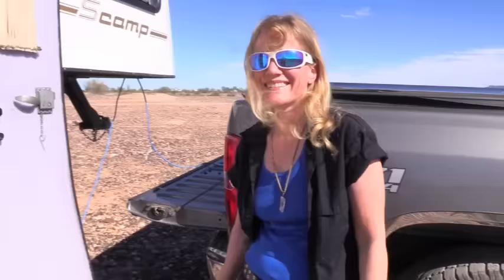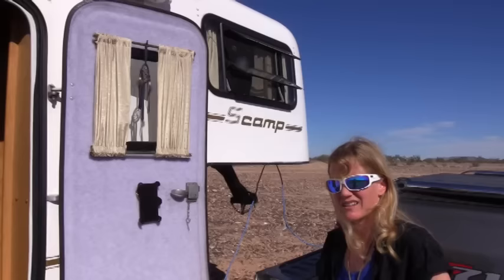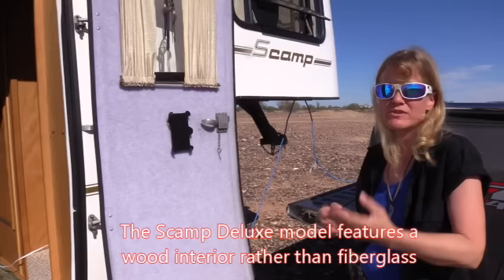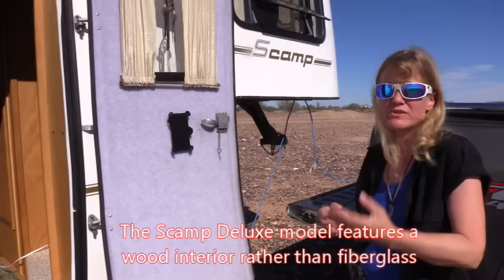This is the deluxe model of the fifth wheel. Scamp has two different styles: the standard, where all the cabinetry is fiberglass, and the deluxe, where the interior is done with wood instead of fiberglass. Both are pretty sturdy. My first Scamp was standard and I had absolutely no problems with the way it was set up. This one happened to be a deluxe — they're not real common — so when it came up, I grabbed it.